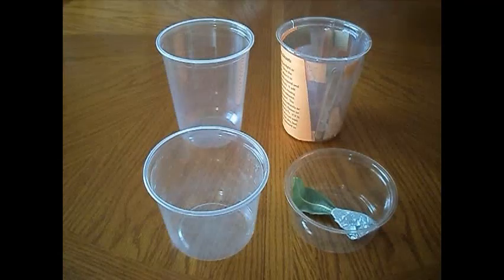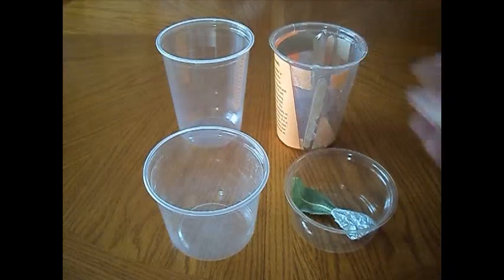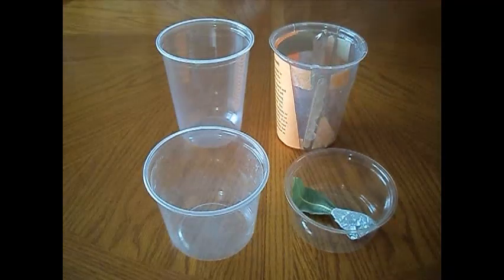Ideally, your container should be transparent and should have an associated lid with it. When you get to the butterfly stage, you'll want to specialize your container a bit more, and we'll get into that when that stage has come.